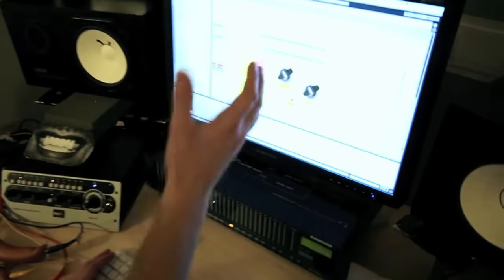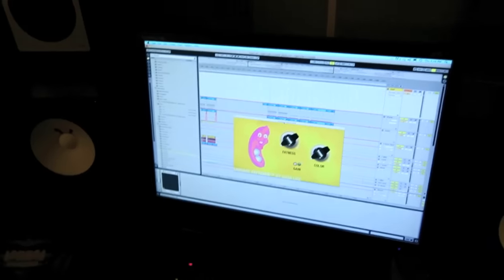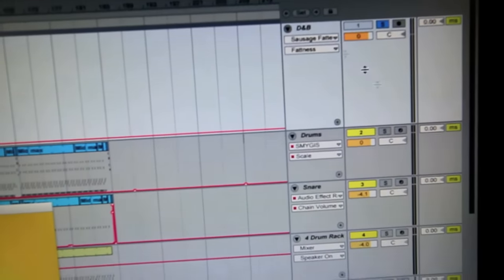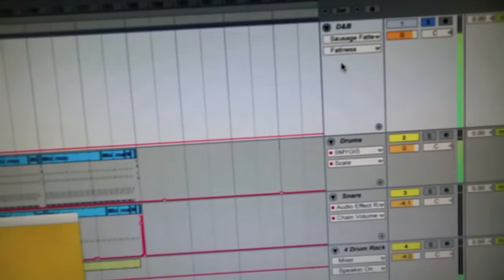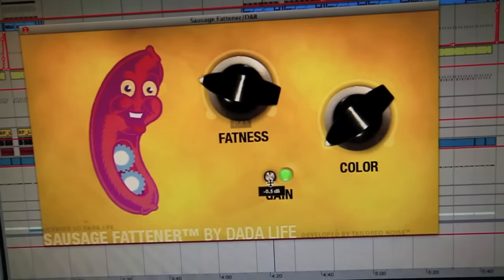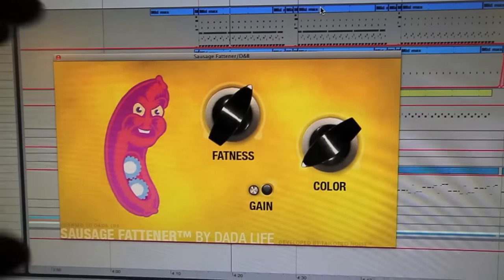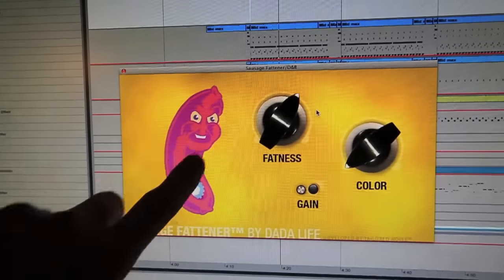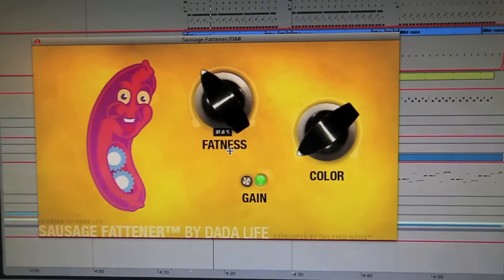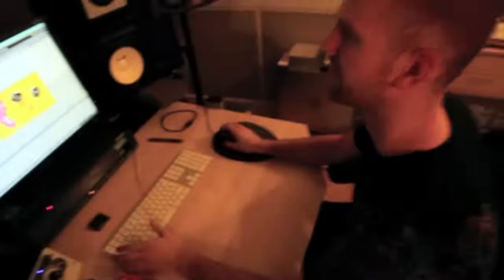This is the track 'Fight Club is Closed' by us. Here we put the Sausage Fattener on the drum and bass bass. The drum and bass bass is where all the drums and bass goes. A little bit more fatness in it. That sound is super fat and it's because this guy's face! Listen when I turn it down — it loses everything!